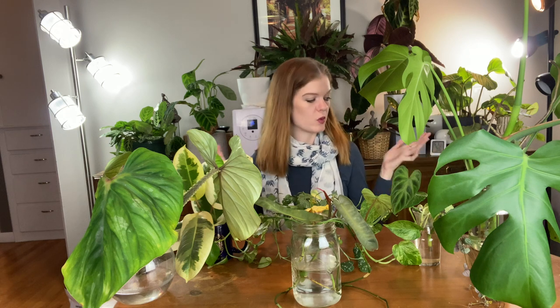Right after I made that video, I pretty much put everything in water just to hold it over until I decided what I was going to do with all of them, or how I was going to choose to propagate, just to make sure they stayed alive while I was making those decisions. I'll start off with one of the plants that is doing very well — it's propagating in water and I'm probably going to leave it — and that is my Monstera.